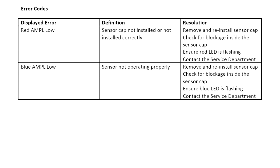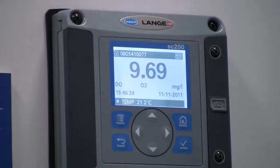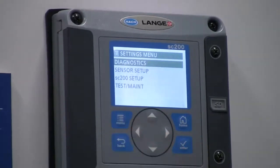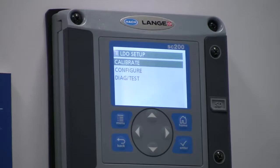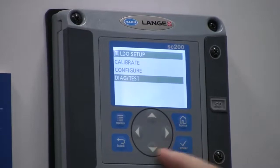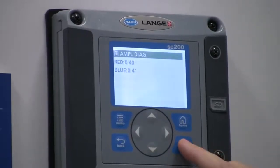You need to clear the cause of the error and confirm the displayed error on the screen of the controller. Start from the main menu and highlight Sensor Setup and confirm. Highlight the correct sensor and confirm. Then highlight Amplitude Diagnostics and confirm again. The LEDs transmit light onto the inner surface of the sensor cap and the light is reflected back down to the detector inside the sensor. The amplitude increases as more light is reflected. Typical values are from 0.1 to 0.5. The alarm warning occurs at 0.01 to 0.03.